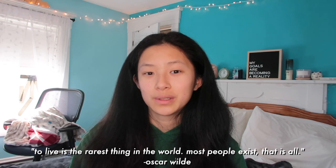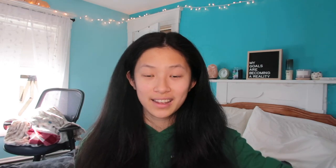Today's quote: 'To live is the rarest thing in the world — most people exist, that is all.' — Oscar Wilde. I just read a book where both characters died at the end and there were little quotes about life in each section, and that was one of them. It's a really good quote and it's actually my Instagram bio right now. If you made it here, comment 'ginger ale' down below — I'm looking at a can of ginger ale on my bookshelf. Thank you so much for watching!